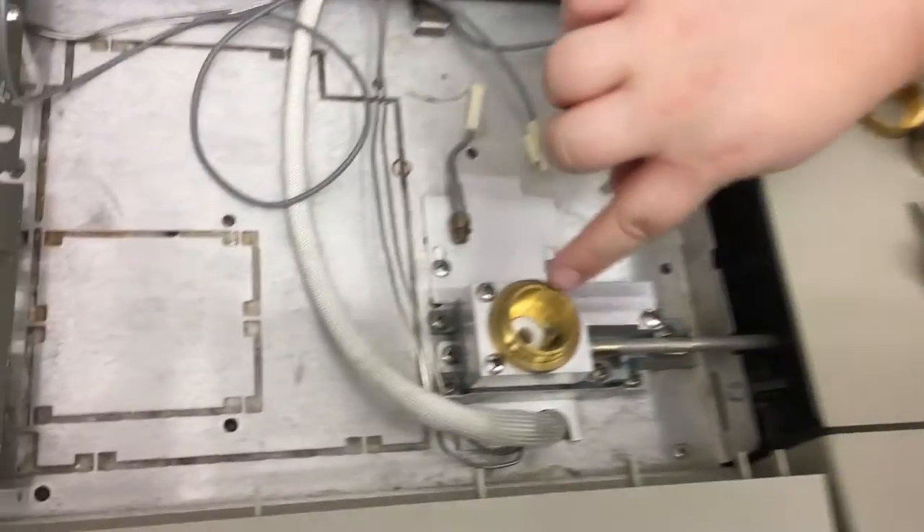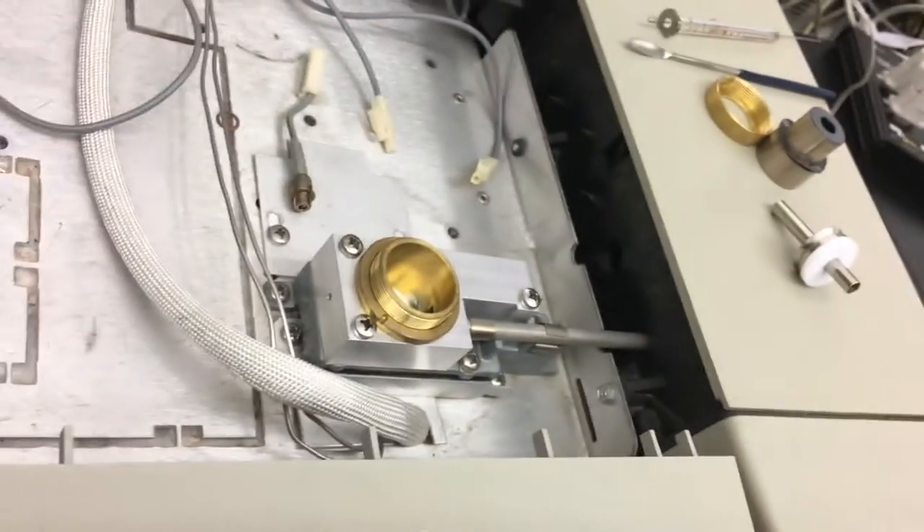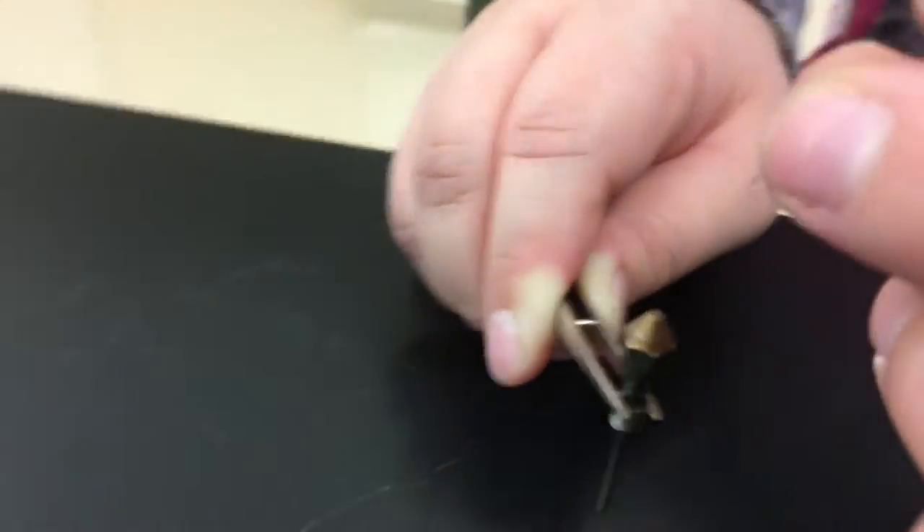One of the main components of the flame ionization detector is the jet, which is shown in the case. This piece will need to be removed and cleaned as well. Once the jet is removed from its unit, it will appear as shown.